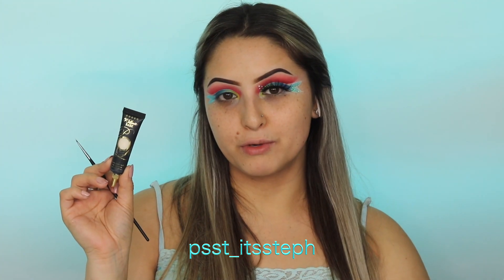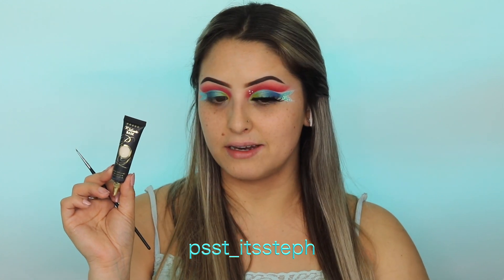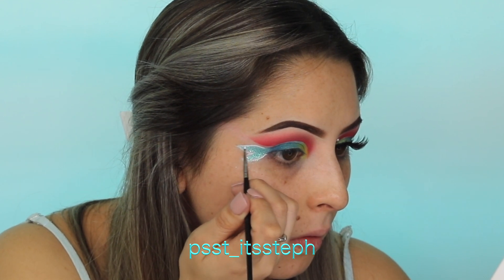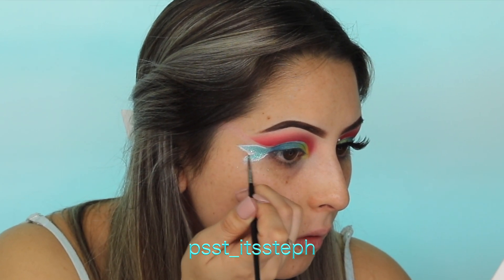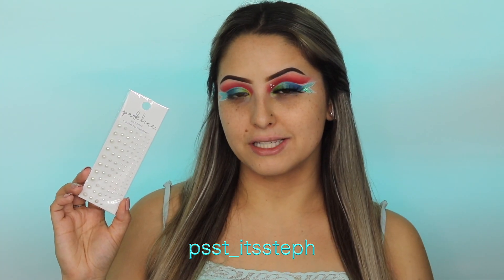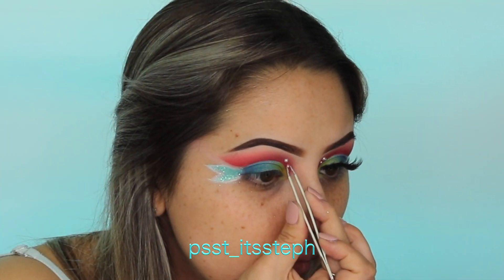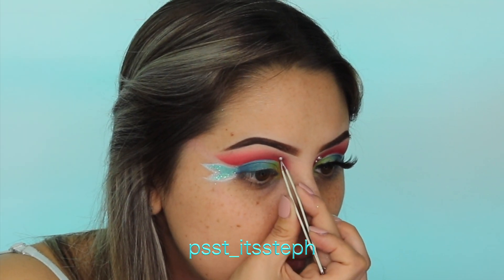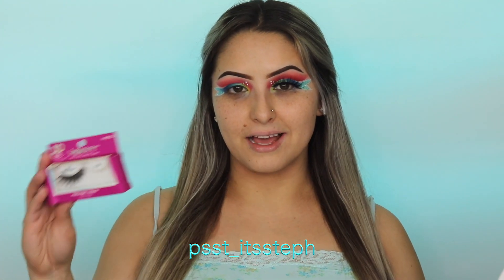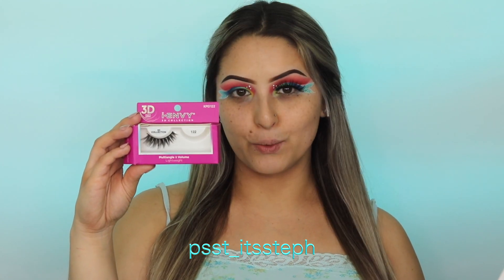With my P Louise Rumor zero I'm going to be outlining the tail just so it has a little bit of dimension and it doesn't blend in with my skin. I'm going to be adding three pearls to give this look a little bit more detail. Once I apply the pearls, I'm going to be applying my lashes — today's lashes are the IMB 3D collection by Kiss, style 122.